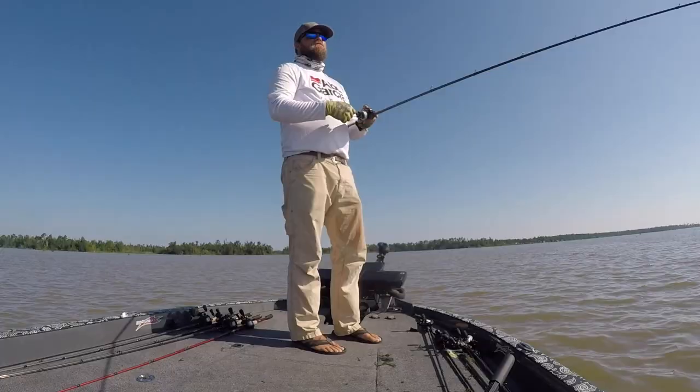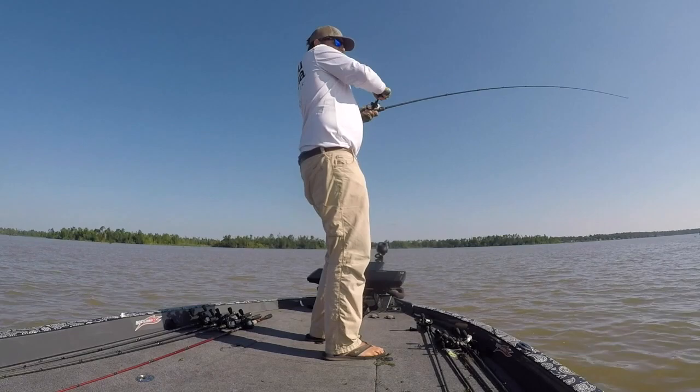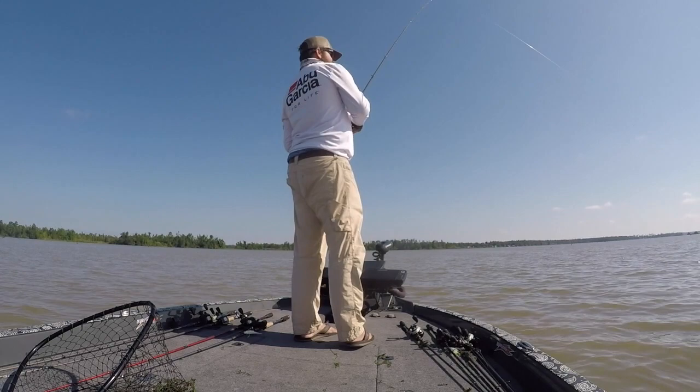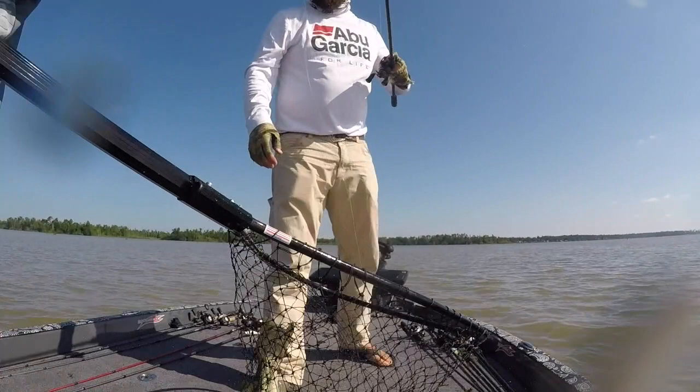One thing to remember about some of these southern lakes is that fish can get spooked on one cast. So I'd catch a fish on the War Pig, then fire in the Berkeley Wind-Up Worm. If I could get multiple bites on a spot, I knew it was a good one. That's really what I used — I know I didn't show you guys the fish on camera, but it was a stud, probably at least six pounds.